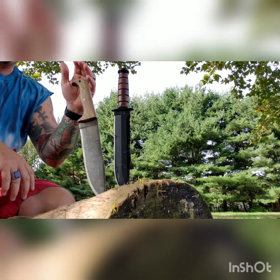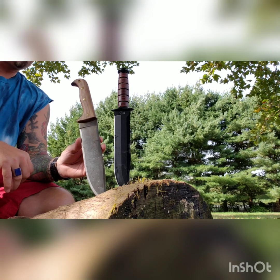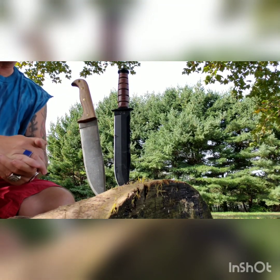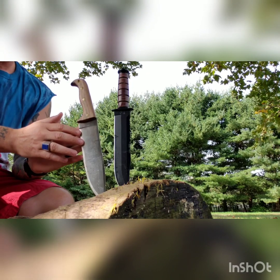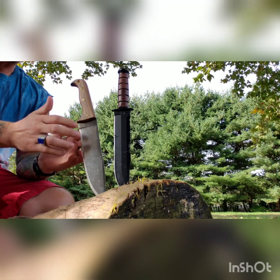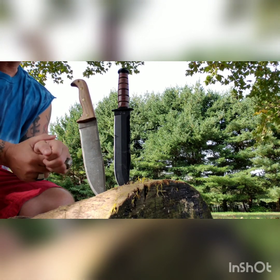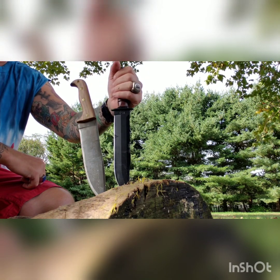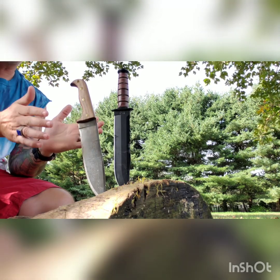If you're looking for just a camp knife, the Condor Moonshiner is phenomenal. If you're looking for a camp knife that doubles as a fighting knife — and does everything else too — the KBar Big Brother is the one. You can chop wood, cut rope, then get to the campfire and cut through your steak or separate frozen hot dogs. Both knives can do everything, but the KBar gives you better balance for fighting and throwing.